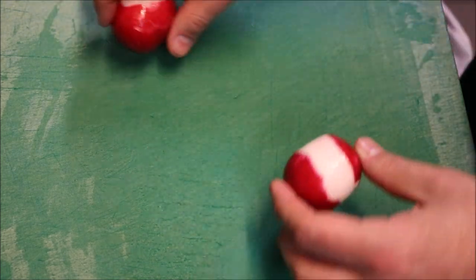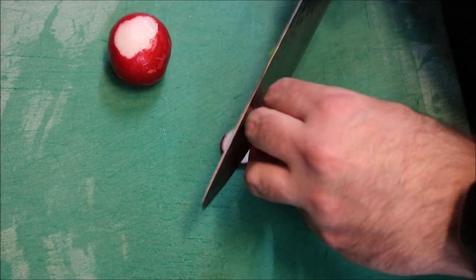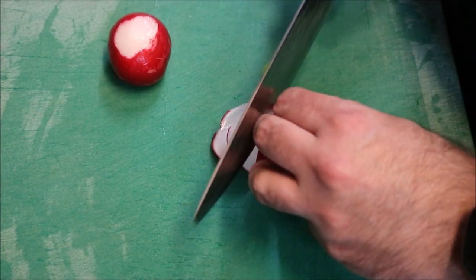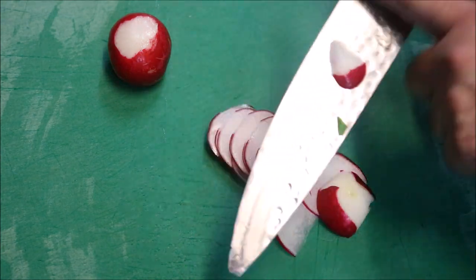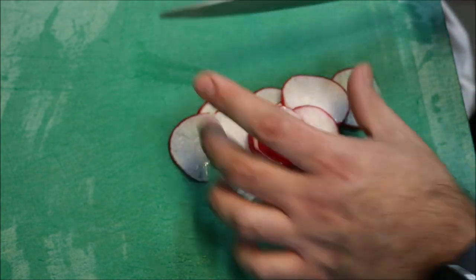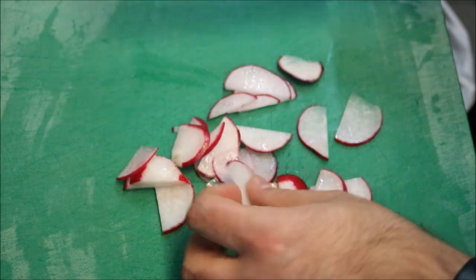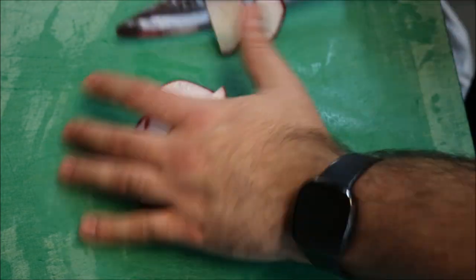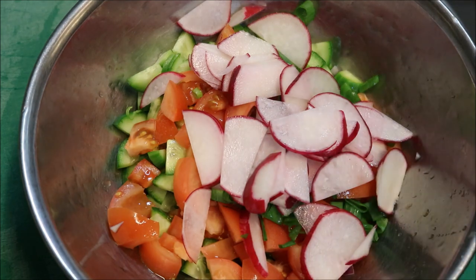Next I'm going to bring across two radishes — I've already cleaned and washed these. What we're going to do is thinly slice them, trying to go as thin as possible. If you have a radish that's too wide, just slice straight through the middle for smaller pieces. And that's our salad mixture ready now.